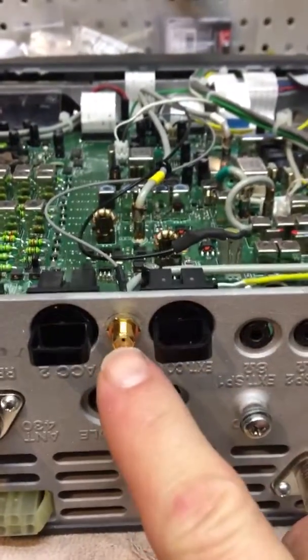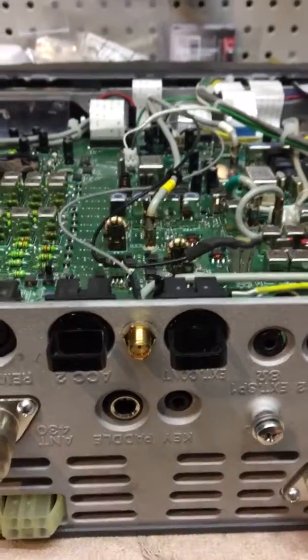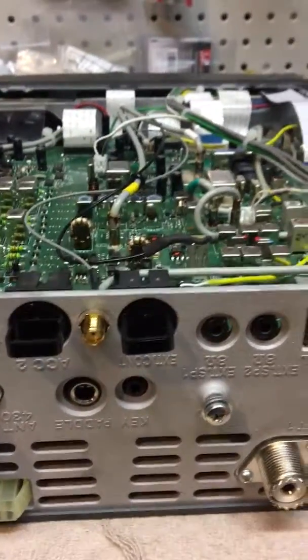I ran the output to the back here. I drilled a small hole in between the two external control and accessory ports to make it nice and neat — like an NMO mount: drill a hole, do it right.